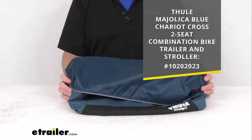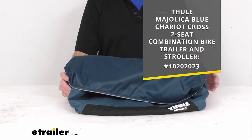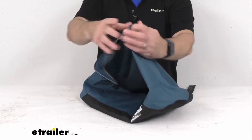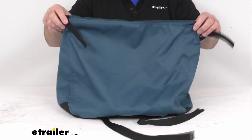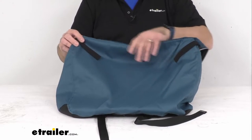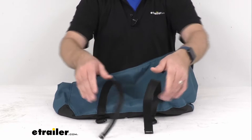For your reference, I am putting the model number there of the combination bike trailer and stroller that this is going to fit. This is going to slide onto the cargo bag hoop, which is sold separately from this bag. I just want to give you an overview of this bag so you can be confident that this is going to work for you.